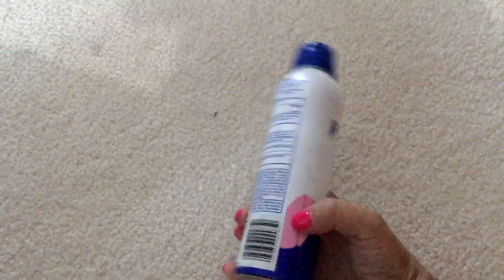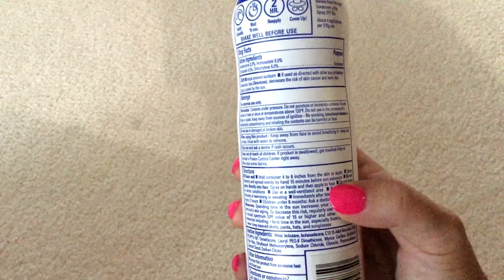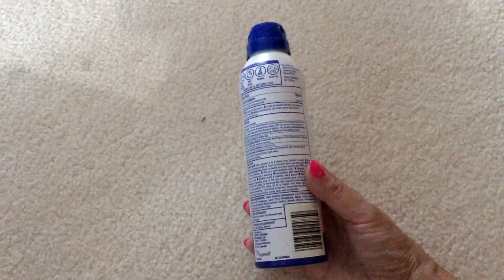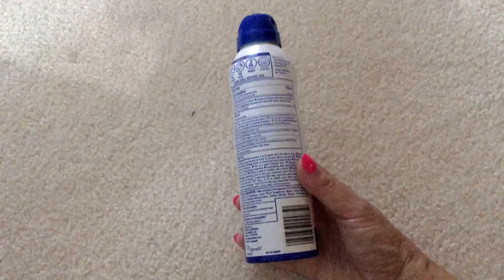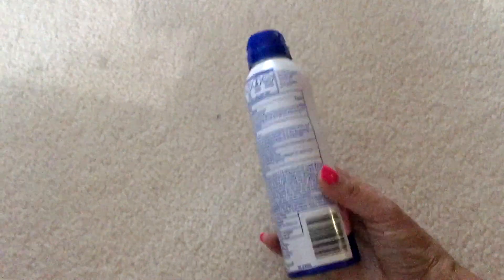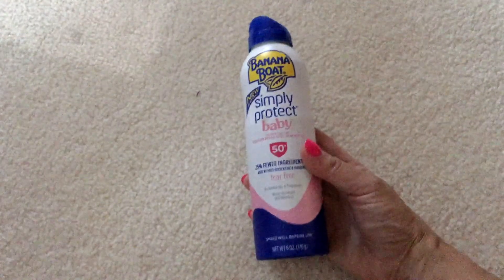On the back it tells you the directions: shake well, hold container four to six inches from the skin to apply. If you guys have kids and don't know this already — you want to make sure you're using a baby sunscreen on babies because it's just better for more sensitive skin. Regular sunscreen — the first couple of years you kind of have to stay away from it, so it's really good to invest in something specifically for babies, and the higher the SPF the better.